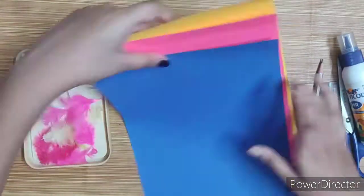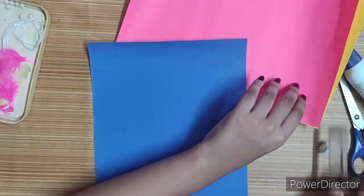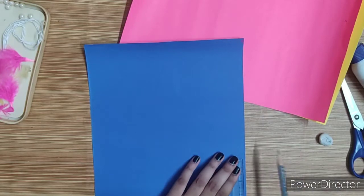Hi guys, welcome back to my channel. Today I am going to show you a home decorative item with paper.